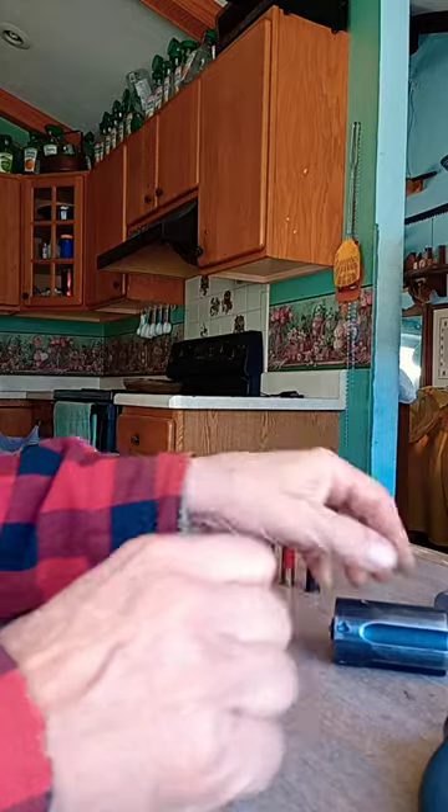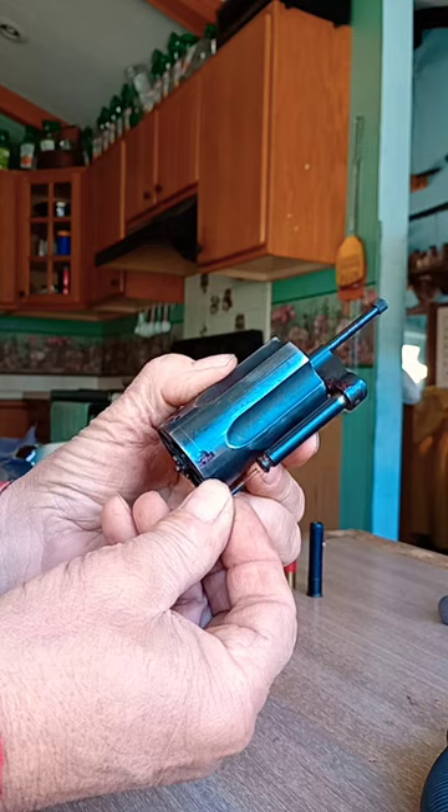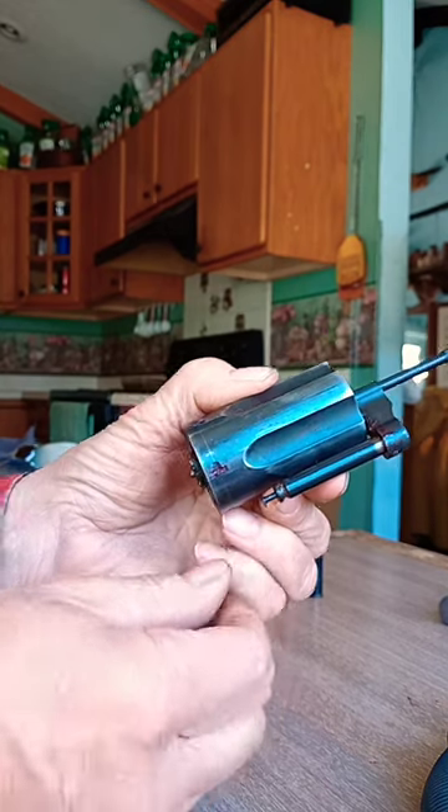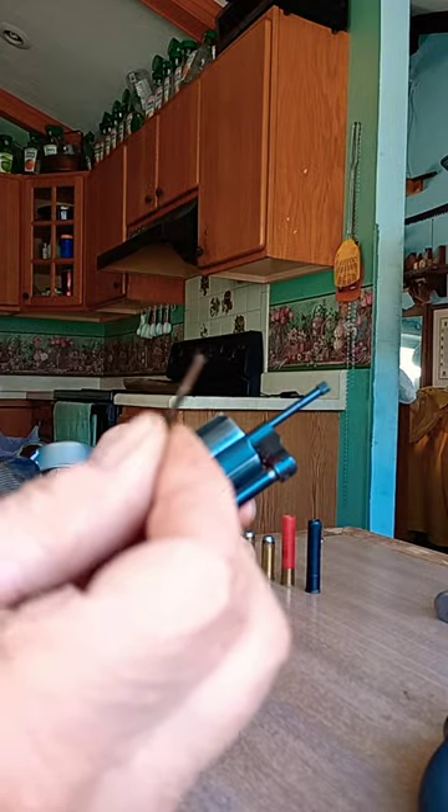When you take out the yoke from the gun — and I have another video where I've shown that — you'll have this part here. Make sure you don't lose it; it's very easy, it falls out. This is the cylinder stop plunger and its spring.